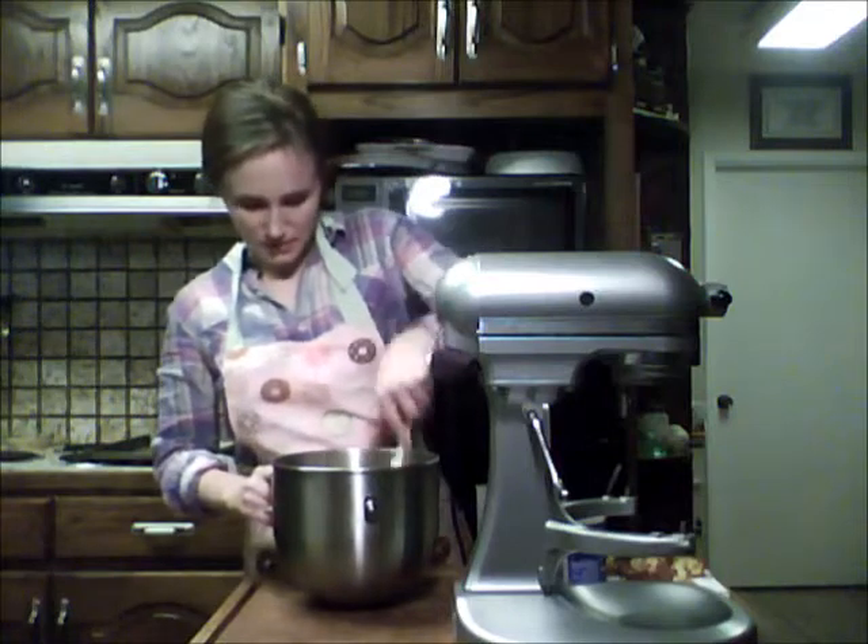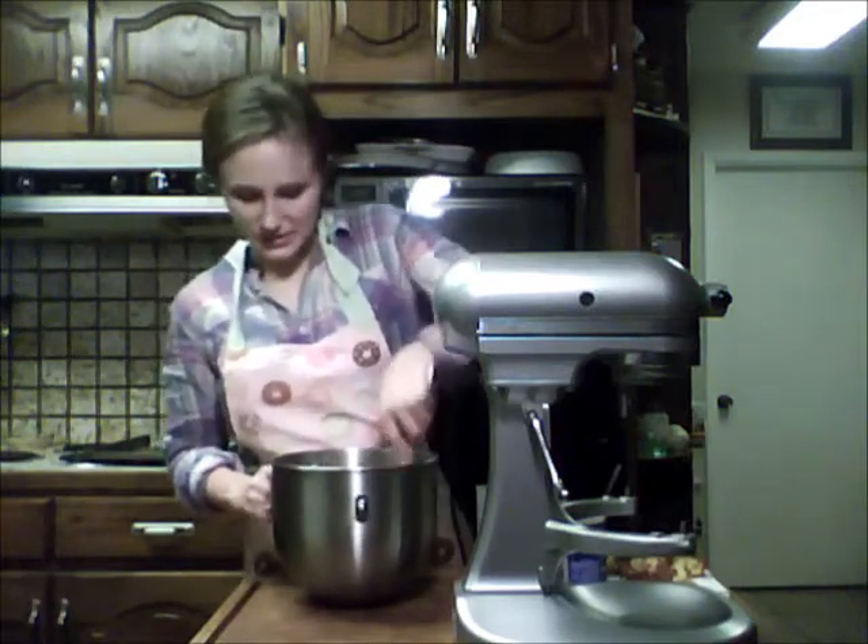Now that we have it mixed, we're just going to take our spatula and slide it down the sides and make sure it's all a uniform consistency.